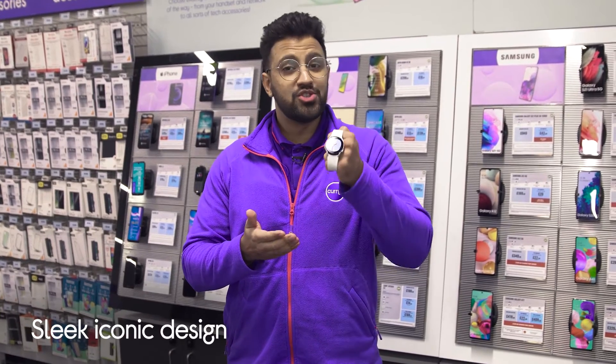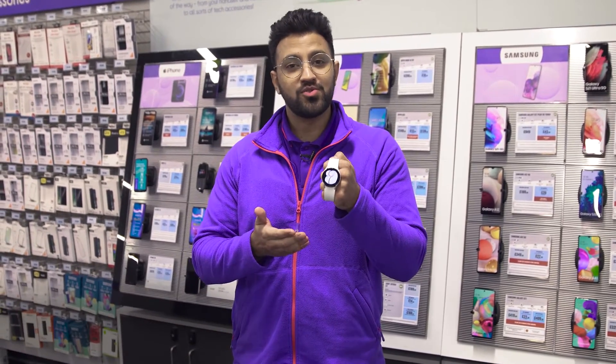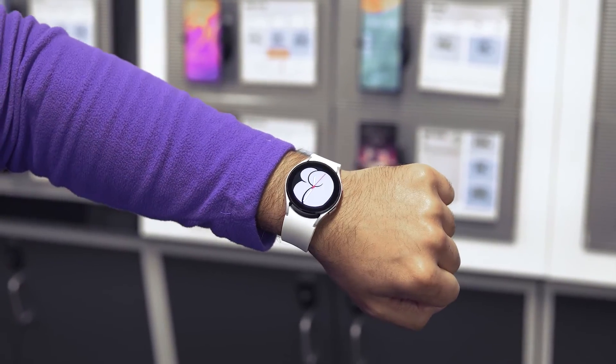The sleek and iconic design features a streamlined aluminium metal frame which looks right at home whether you're in the gym, out partying, or whilst you're in the office.